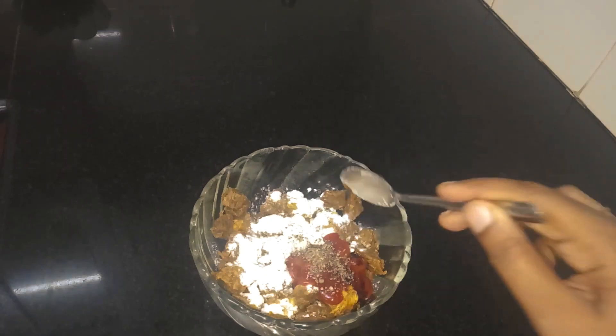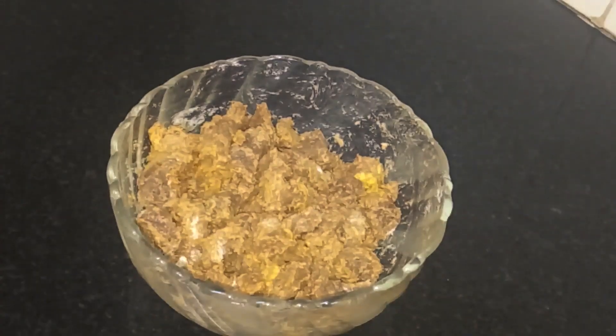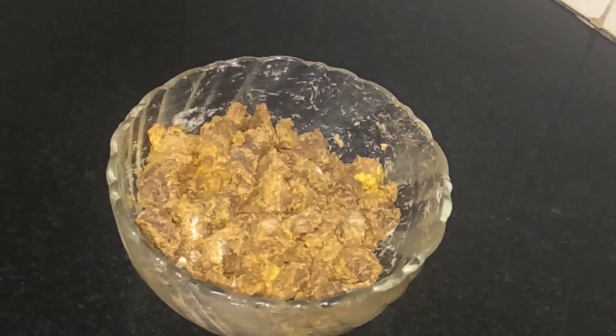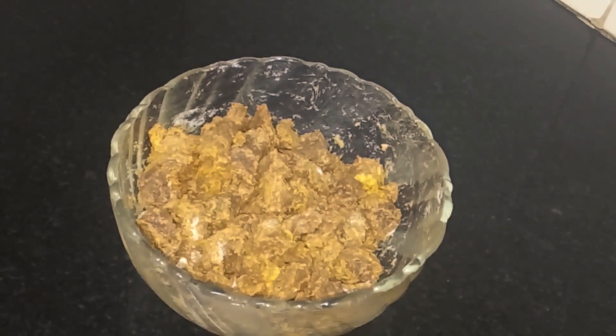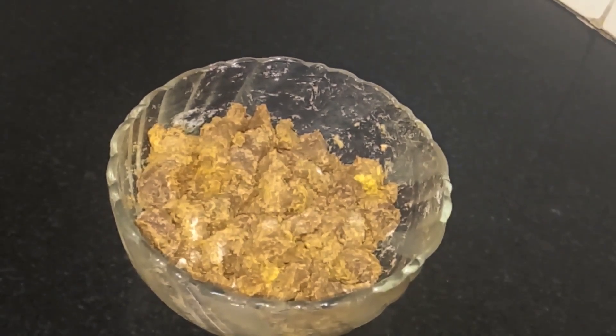Let's mix the beef and fry it with a little oil. I use sunflower oil. Let's fry it in a pan and fry the marinated beef pieces.